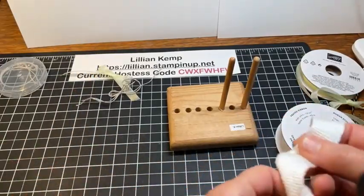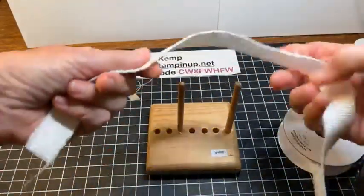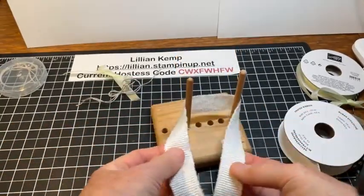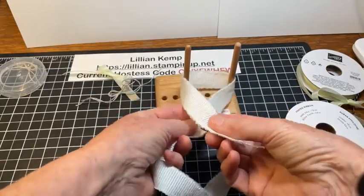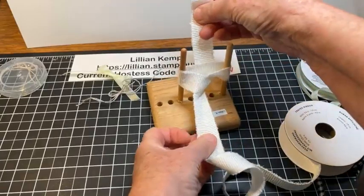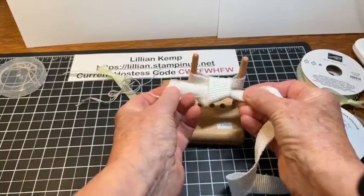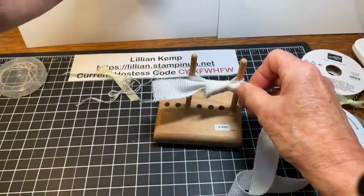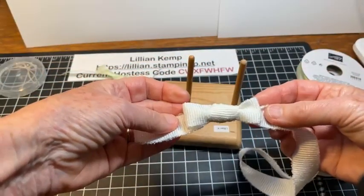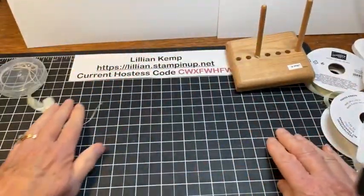Let's do it one more time with this really wide ribbon. I'm going to widen the tool out a bit — just like that. So again: behind, loop it over, down underneath to the back, just like that, bring it to the front, tie a little single knot, slide it off, and there you go.